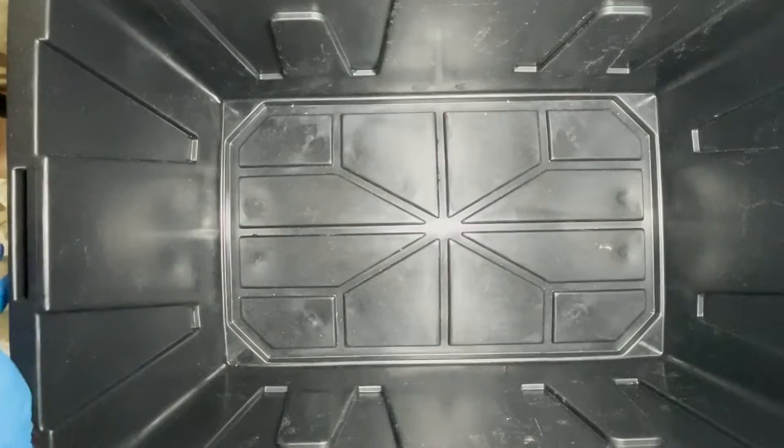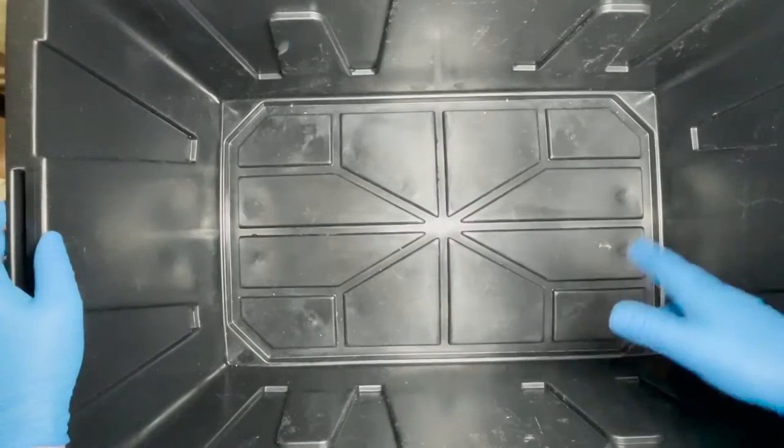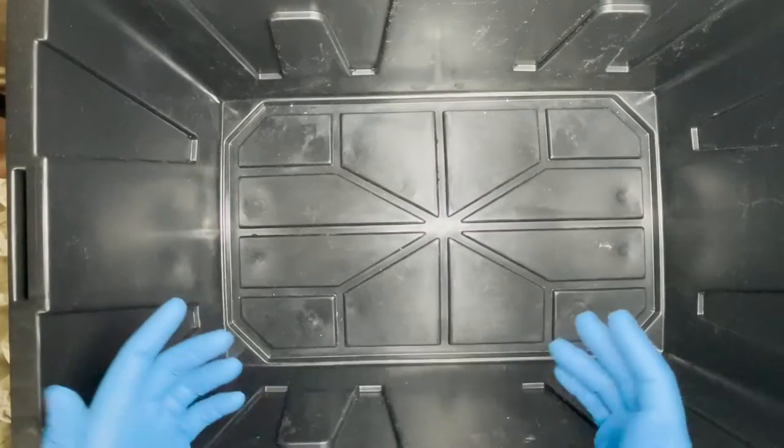Next you're going to want to decide if you're going to use substrate or not. If it's just a feeder bin you're going to be getting roaches in and out a lot — you don't necessarily need a substrate. But in this case we're doing a breeder bin, so I highly recommend you use a substrate of some kind.